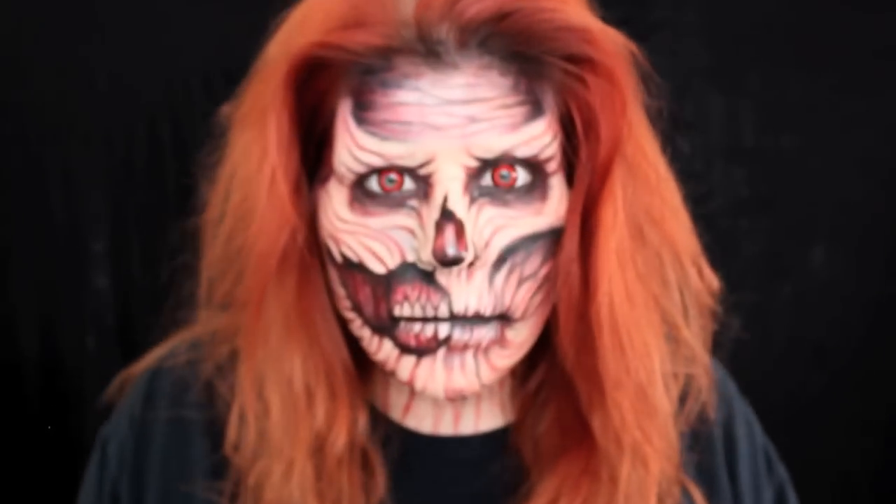Let's get started and thanks for watching. This process started by applying some glue to my eyebrows, covering them up, and then applying a healthy coat of foundation. The foundation is gonna act as a base for all the makeup I'm applying on top, plus it's gonna help your skin not get as stained.